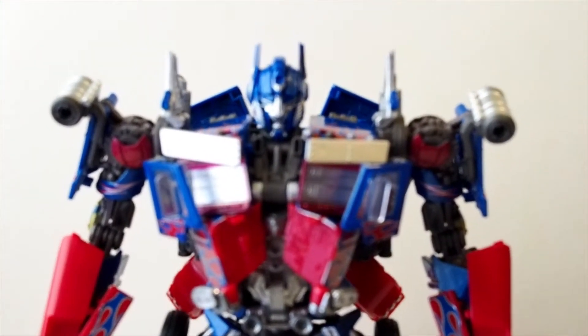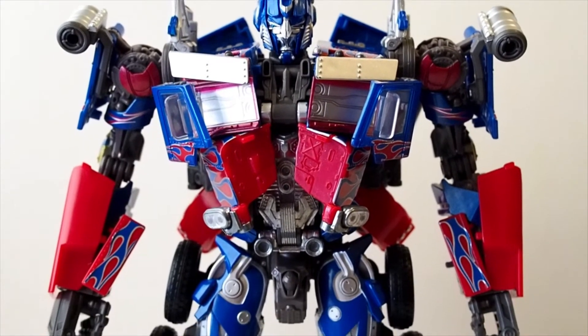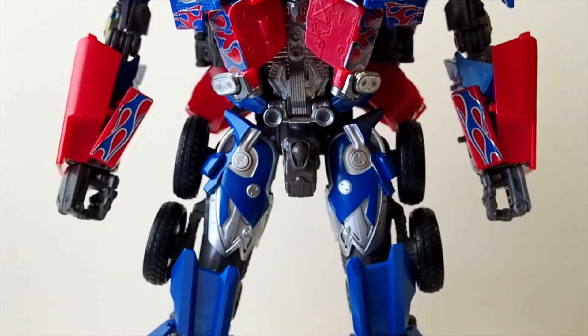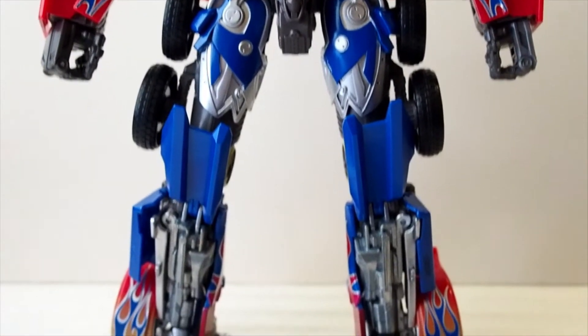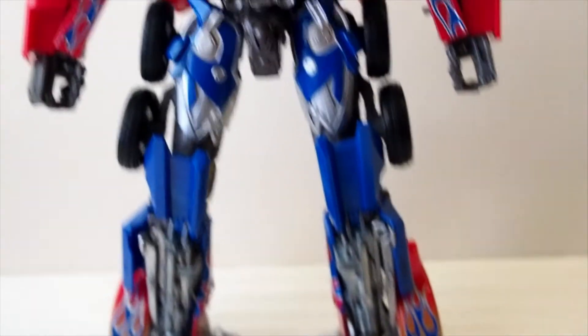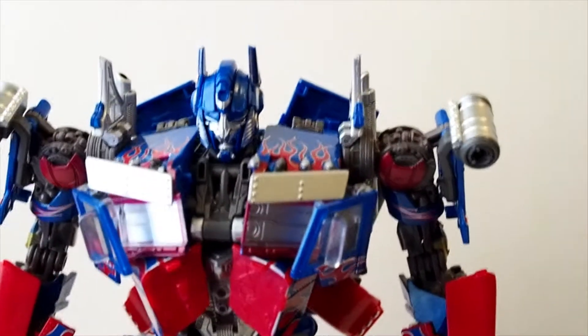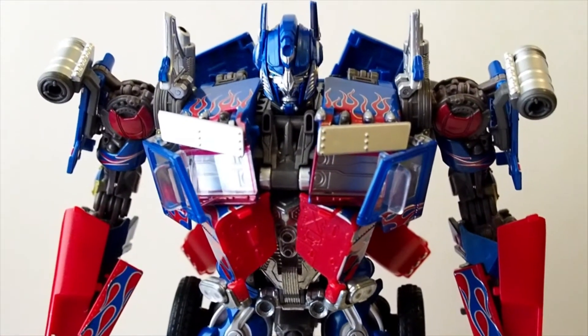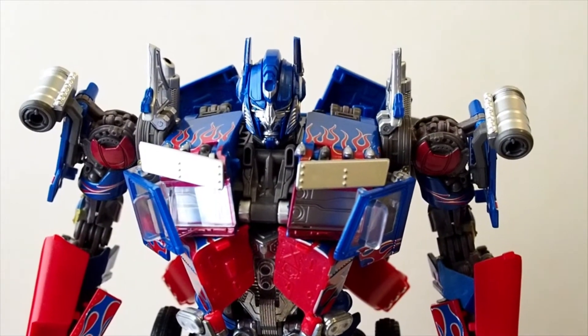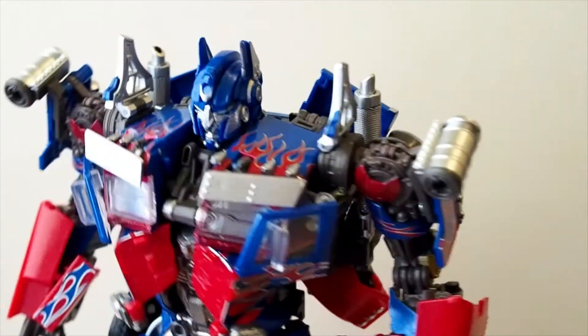There's Optimus Prime. The paint job on it is quite nice — with Takara Tomy you can always expect a little better than Hasbro. The silver paint is more metallic than what Hasbro gave us, which is just silver plastic. And there are two canisters up on the shoulders.